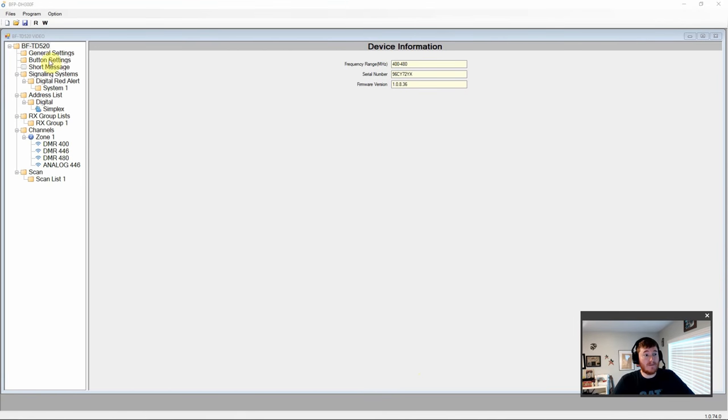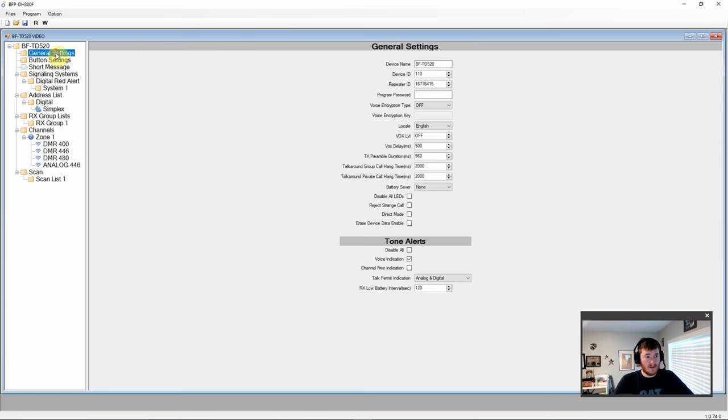Here we are with the BF-TD520 software. On the top tab we have frequency, serial number, and firmware version. Under general settings we have device name, ID, repeater ID, and the option to make a password. It has basic encryption — static and dynamic — but not AES-256 or anything like that. You've also got English language, VOX and transmit durations, hang times, LEDs, reject and direct modes, and tone alerts.